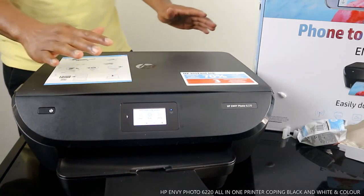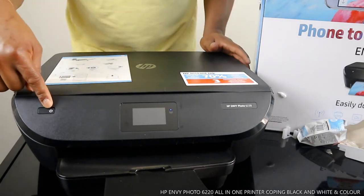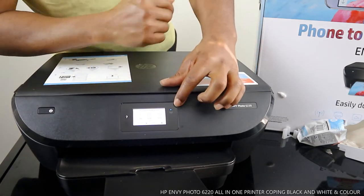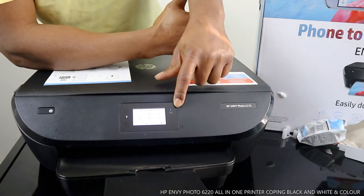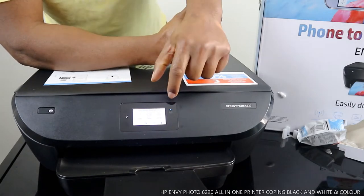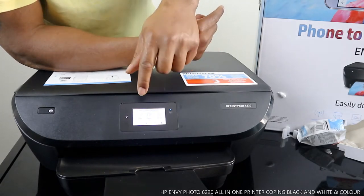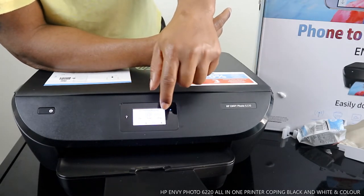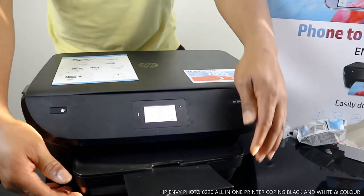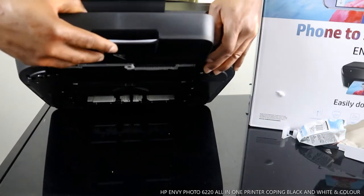Let me explain some of the features on this printer. You turn it off and on from here. This blue light is for Wi-Fi — once connected, the blue light will be steady on. If the blue light is flashing, it means it's not yet connected to Wi-Fi. You can copy, scan, set up ink and Wi-Fi from the control panel.